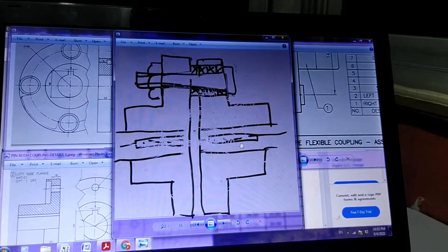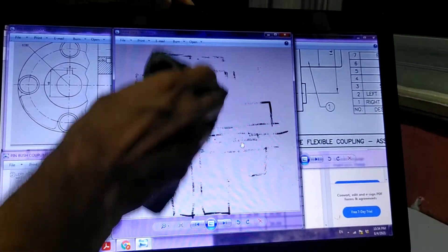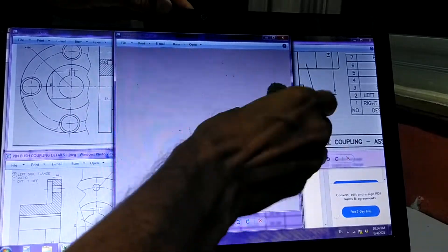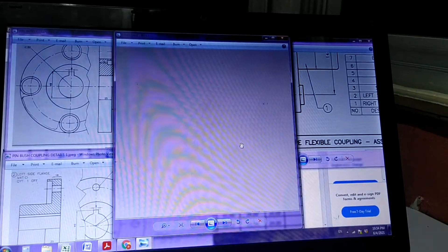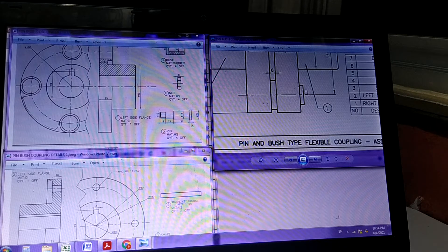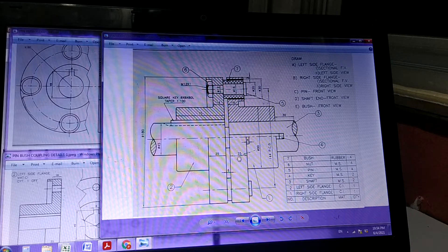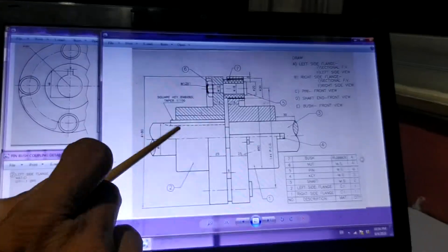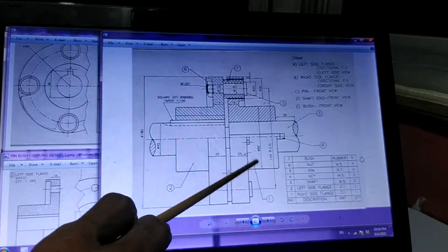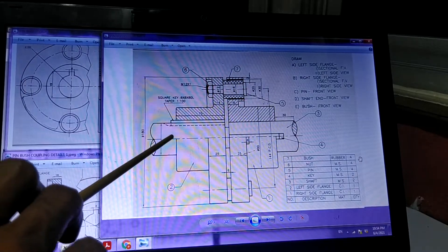Having got a basic idea of what the flexible coupling is, let us go and see what is given as the assignment on pin and bush type flexible coupling. Looking at the assembly drawing, this is the answer you have to draw — you will be given detailed drawings. On the left side is a motor shaft with a key, and a coupling fitted on it. On the right side is a machine shaft also fitted with a coupling and a key.